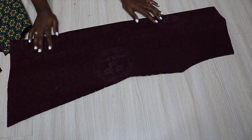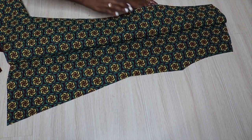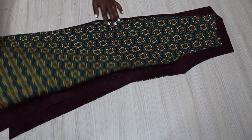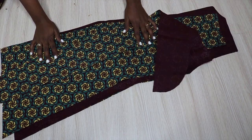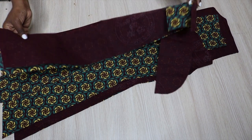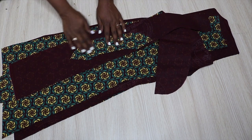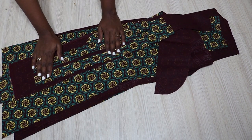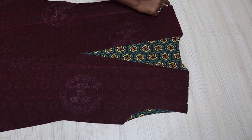Hi guys, welcome back to my channel and welcome to another video. In this video I'm going to be showing you how I made my jacket — this is a sleeveless jacket. First I'm just showing you the pieces I have: a back piece which I cut on fold, two front pieces, two collar pieces, two facing pieces which is front facing, one piece of back facing, and also two sleeve pieces.